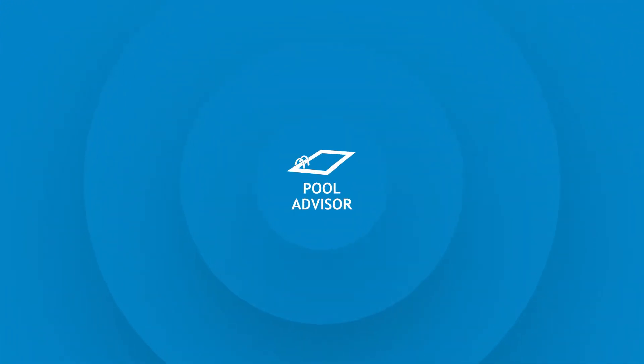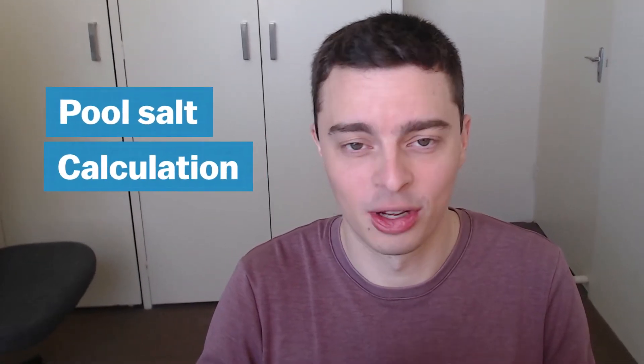Are you wondering how much salt you should add to your swimming pool? Well, you're in luck because that's what this video is all about. Hi there, I'm Louis from Pool Advisor and I'm here to talk to you all about pool salt calculations, specifically how much salt you should add to your pool.